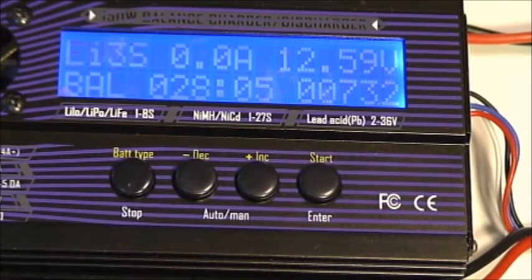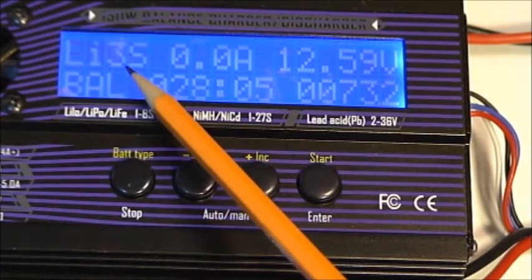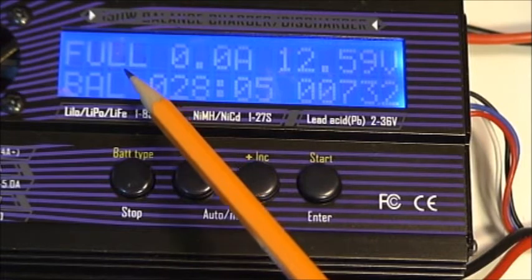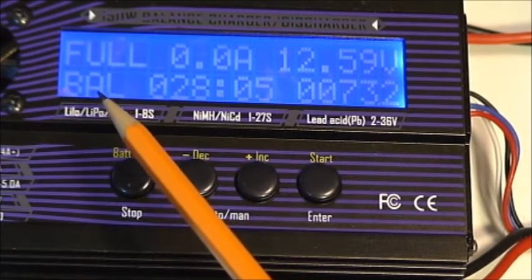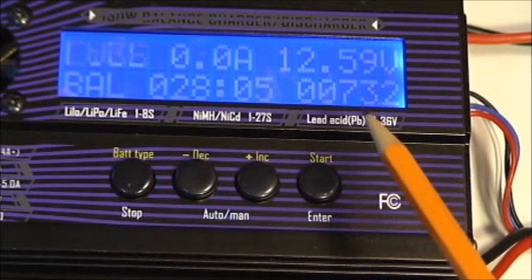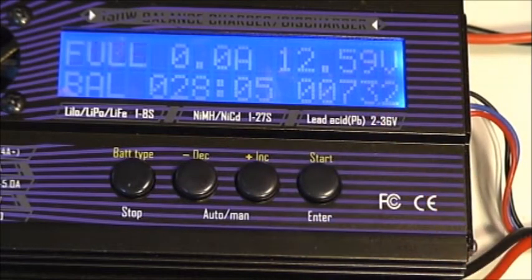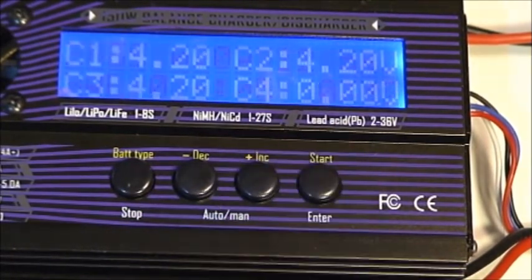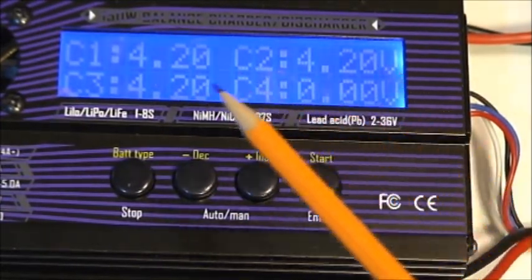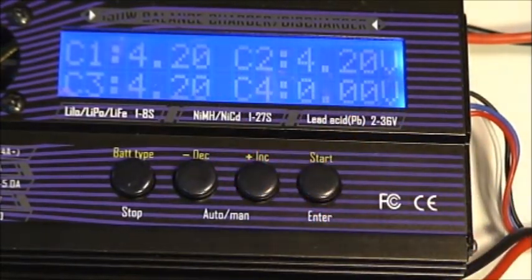The charge cycle is complete now. Up in the upper left-hand corner it's toggling between LiPo 3S and Full. It indicates it's in balance mode. The charge time was 28 minutes and it took 732 milliamps. The ending voltage was 12.59 volts. Pressing the increment button, we can see that each of the cell voltages is now 4.20 volts. This is what they should be at the end of a normal cycle, and they all should be the same — this shows a fully charged battery.